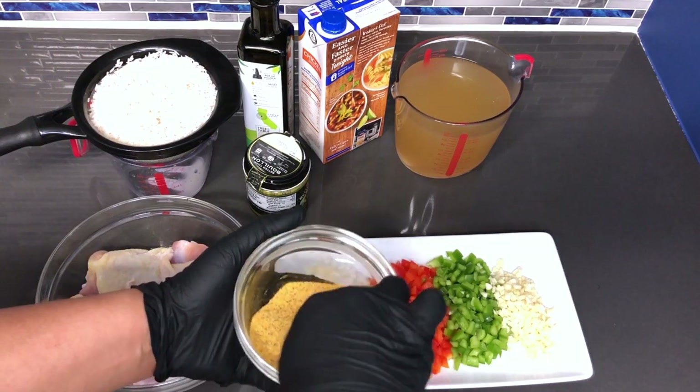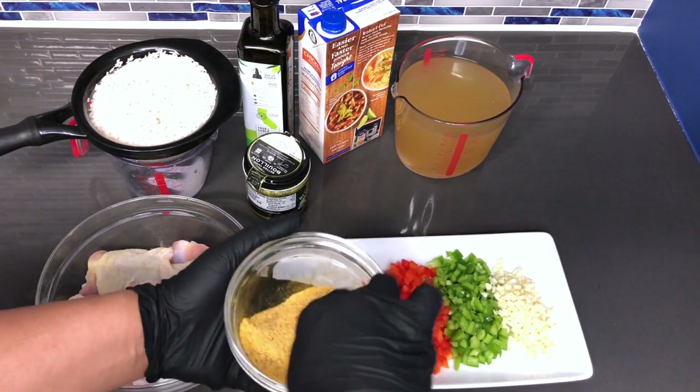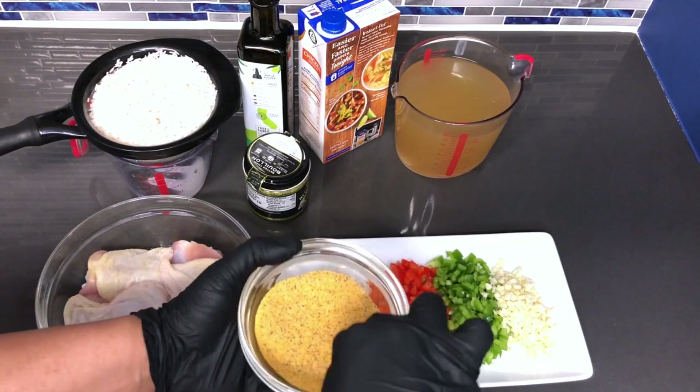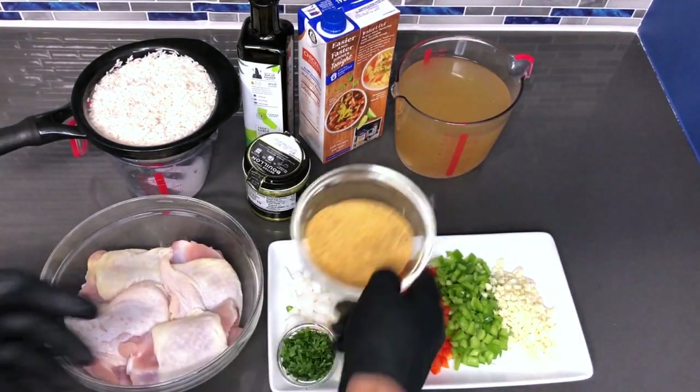Depending on your liking of any of these seasonings, you can always add less if any one of them is too much for you and your family. So there we have it — that's the spice blend that we just made.